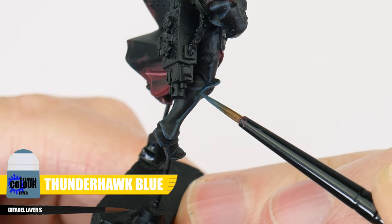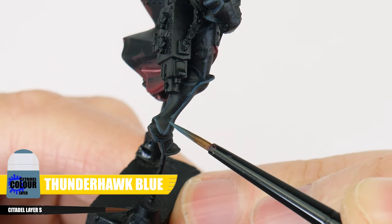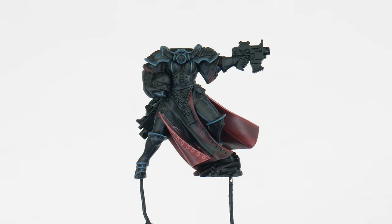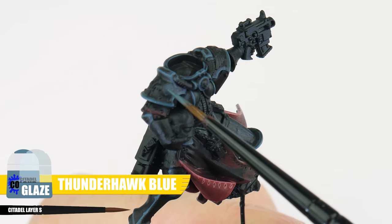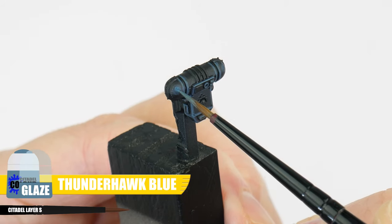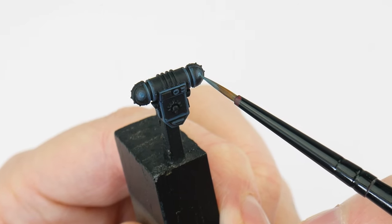For our second stage of highlights we're going to be doing an edge highlight using Thunderhawk Blue, to emphasize all the edges and sharp details. We already know how to paint this kind of highlight as we did this for the inside of the robes. We also want to continue building up our volumetric highlights with a Thunderhawk Blue glaze, the same as we just did with Dark Reaper — just make sure to continue on from the Dark Reaper rather than just covering it up.